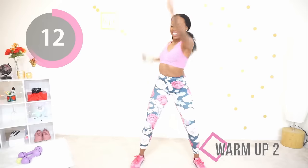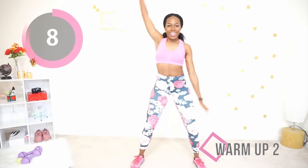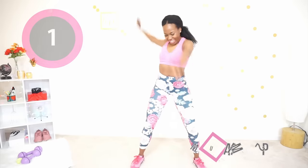Switch arms, switch directions, and do the same thing going forward. You should be feeling warm in your shoulders and your heart rate should be going up just a little bit.